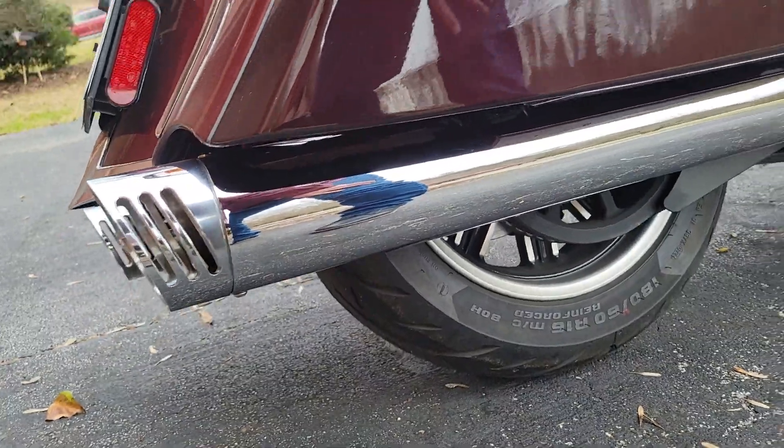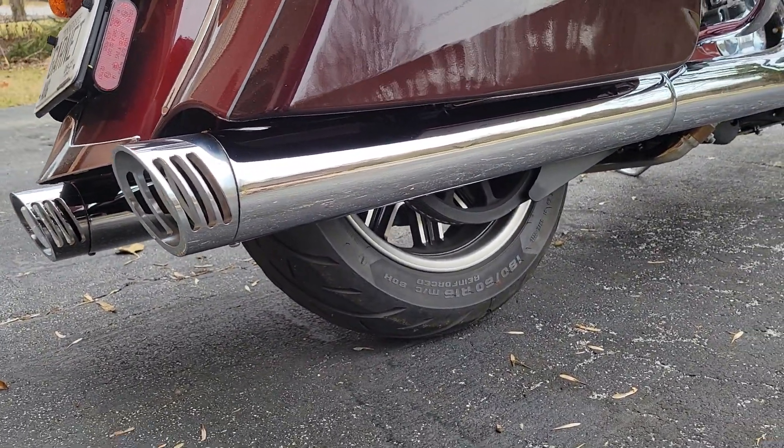So all together, I am very, very pleased with my Shark Road mufflers.